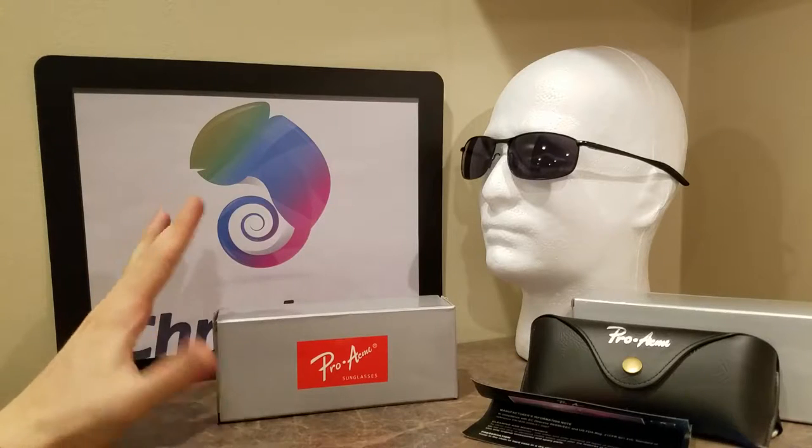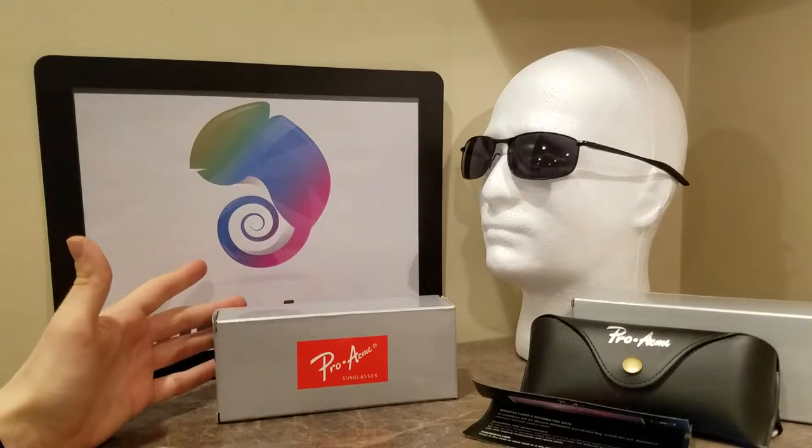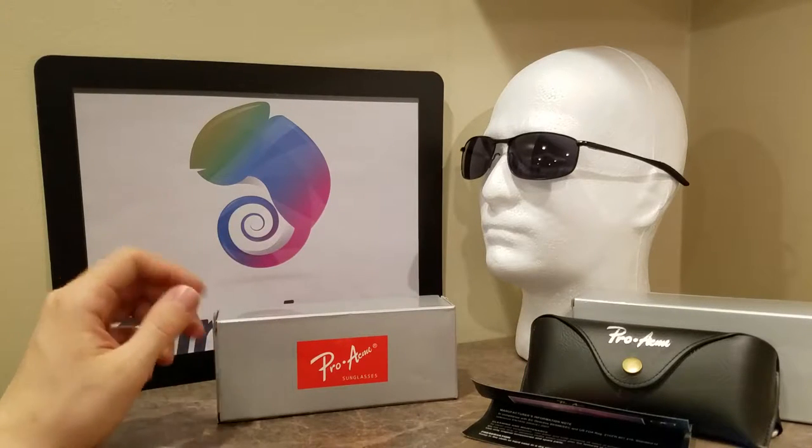They're basically Ray-Ban-esque glasses, and they're very well made, actually. I'm surprised at the quality of these things. They come with a lot of accessories and a lot of cool stuff.